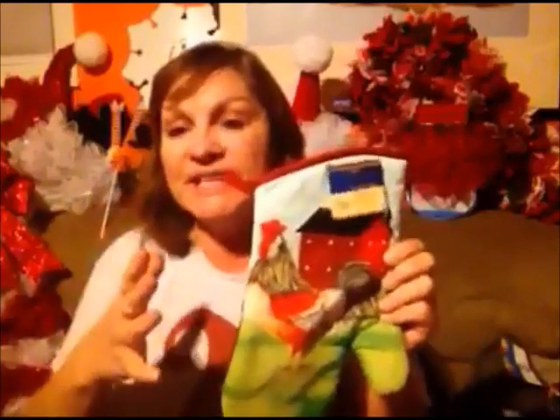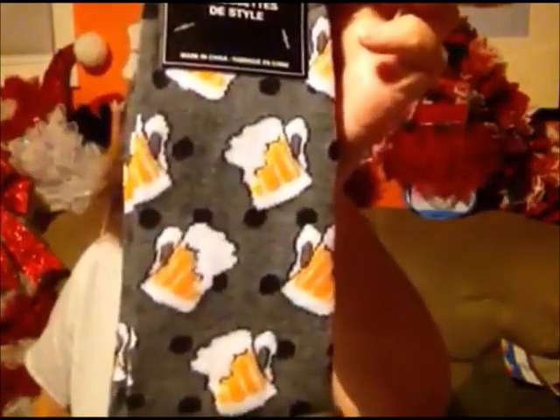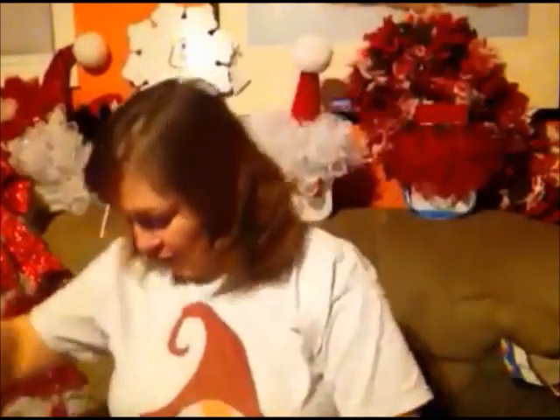Then I got this cute mitt — they actually have the towel and I believe they have the other one with it. So this would make a nice gift to put everything together and put a bow around it — if you know somebody that lives on a farm or has chickens, I thought this was pretty fun. Then I got these socks for my son's girlfriend to give to her dad. Of course they like a cold beer after work, and I thought these were super cute.